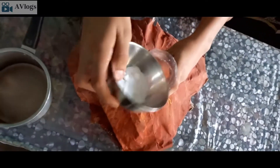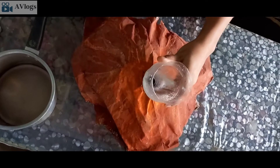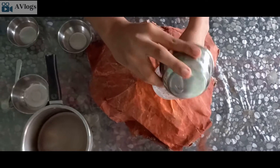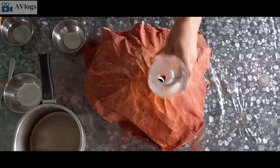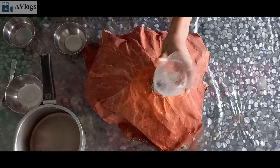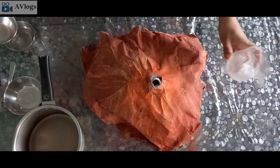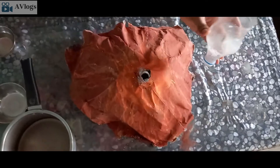It's a homemade funnel — it's very useful. Almost done. Now I am mixing lime water and vinegar together so that we are going to pass it.